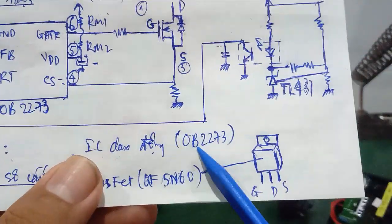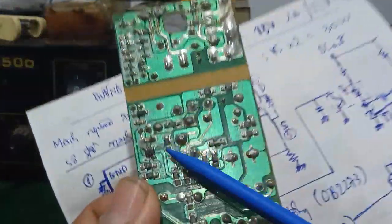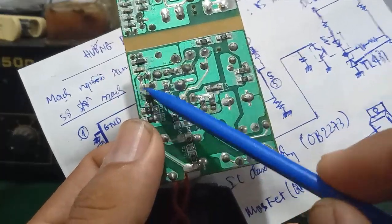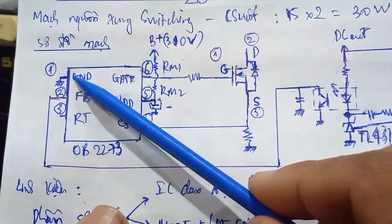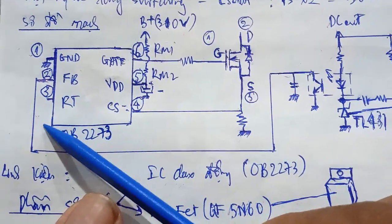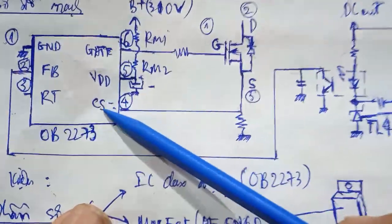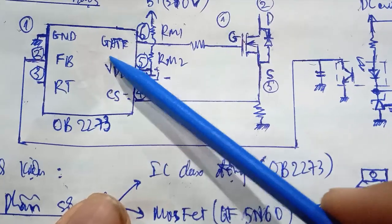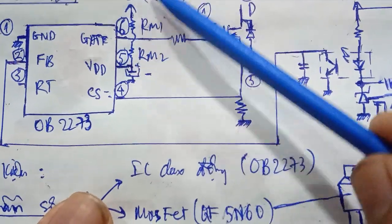Còn cái con IC dao động chính là cái con OB2273. Các bạn nhìn trên mặt, thấy một dấu chấm — chấm nằm sát cái góc nào là chân số 1. Chân số 1 là GND là mát. Chân số 2 là chân SP — Feedback — có nghĩa là chân hồi tiếp. Chân số 3 là chân RT — có thể nối với điện trở số mát. Chân số 4 là chân CF. Chân số 5 là chân VDD — cái chân cấp nguồn của nó. Nó được lấy điện áp từ 310V DC qua 2 con điện trở mồi R1, R2.